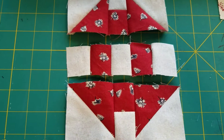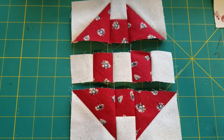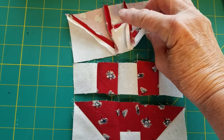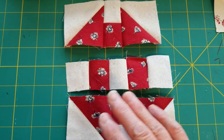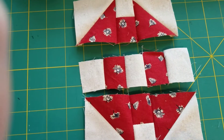Here are the three parts — three rows — to put one unit together. You can see it hasn't been pressed yet, except when I was sewing it I did open up the seams on the back of that one, open up that one and that one. Then I went and pressed them. I figured that out. Then come back and start to put them together.